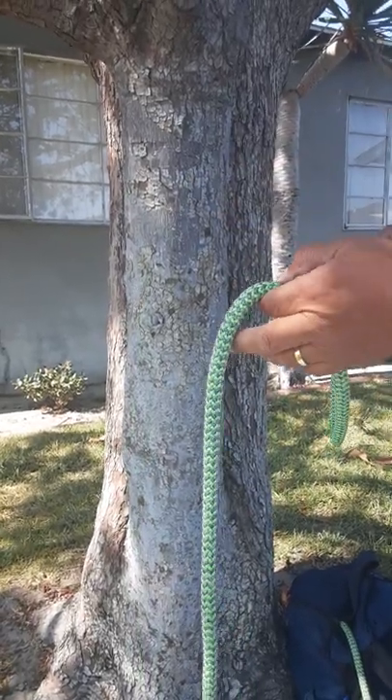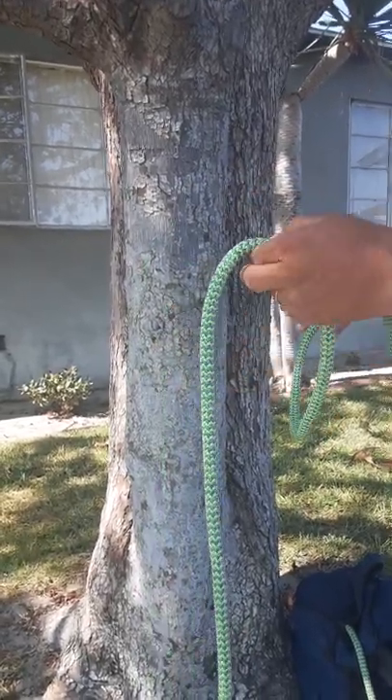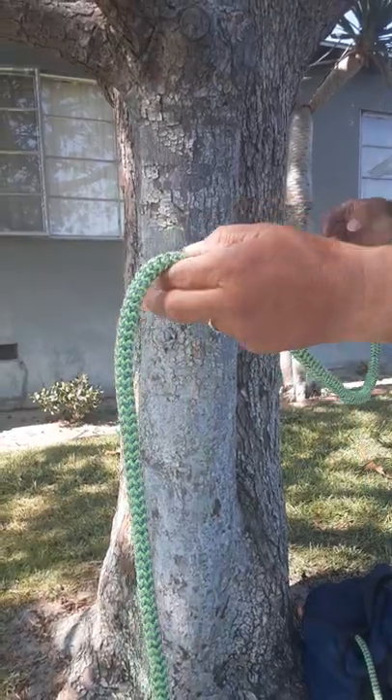Hi, this is Beano. I'm going to do another clove hitch. It's a good rigging knot, but this time I'm going to do it on a vertical branch.